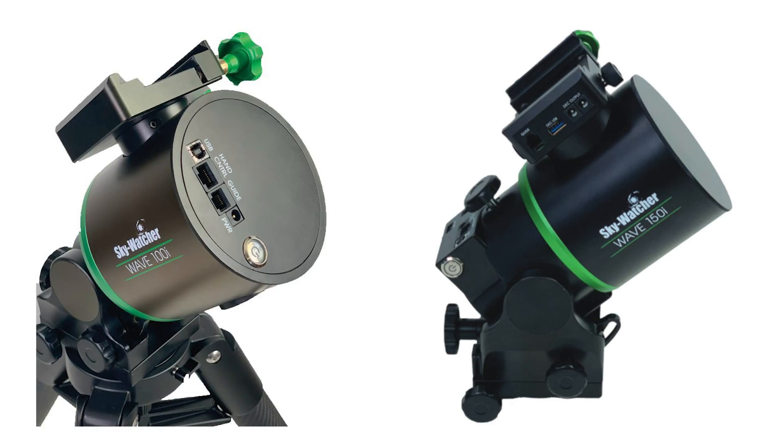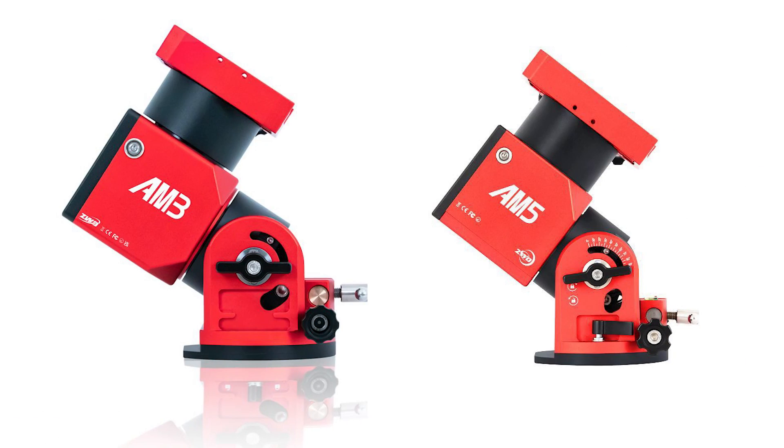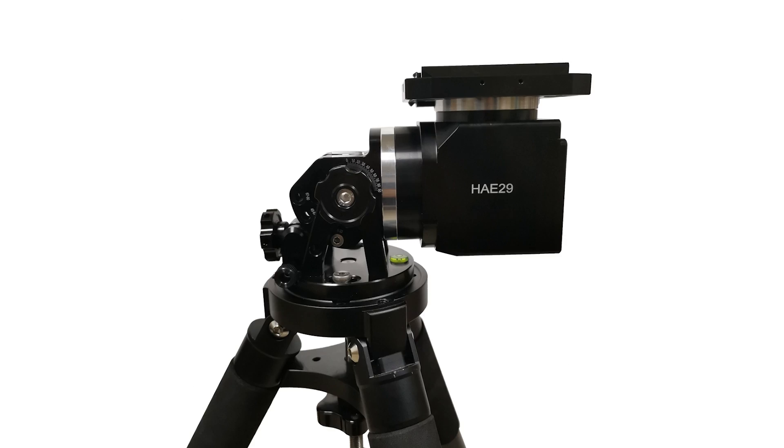Hi folks, we received some very exciting news this week, which is that Skywatcher will be releasing two brand new strain wave gear telescope mounts in July 2024: the Skywatcher 100i and the Skywatcher 150i. In this video, I wanted to discuss the features of both these brand new mounts, and I will also compare them to harmonic drive mounts already available on the astrophotography market in 2024, like the ZWO AM3, the AM5, and the Ioptron HAE29.